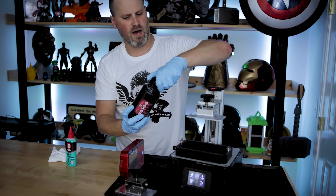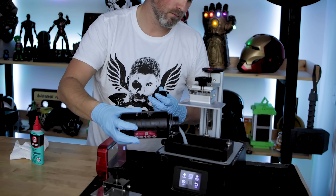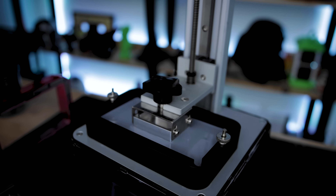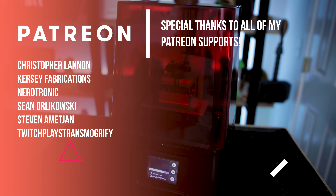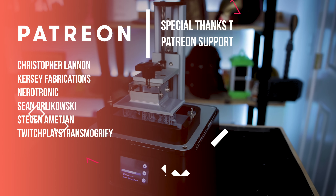Let's add in some resin and throw down a print. A special thank you to all my Patreon supporters — I couldn't do this without your help. If you're interested in supporting this channel you can find links in the description below.